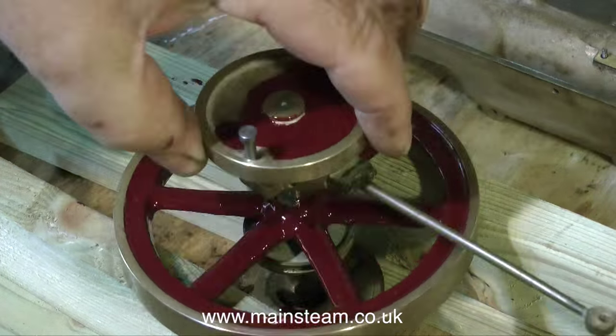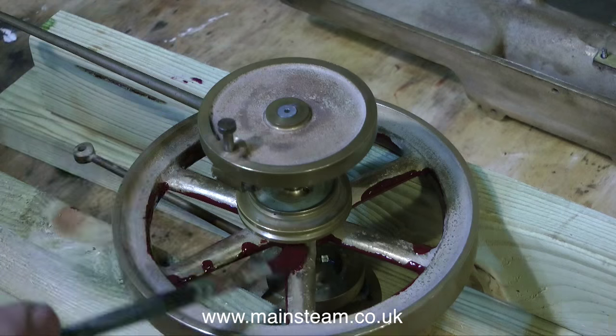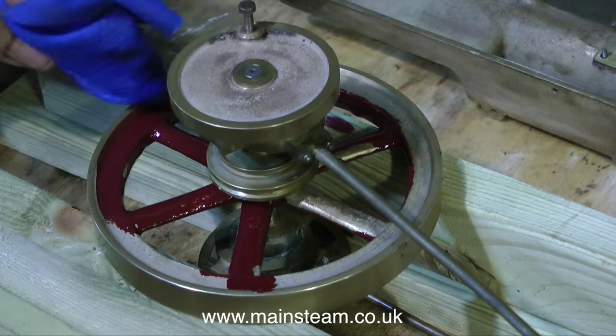I'm using Precision Paints LMS Red to paint this engine, mainly because that's the colour the engine was in the first place and also because I had a pot of it. Humbrol paint is quite good also and seems to give a good finish too.